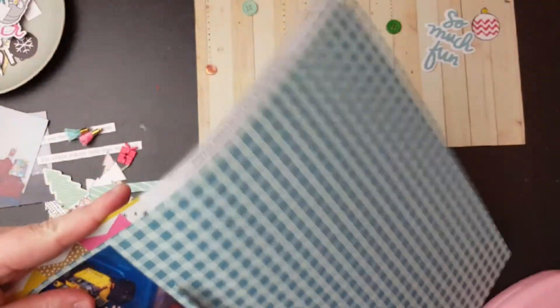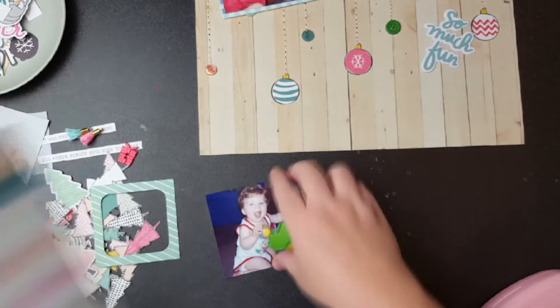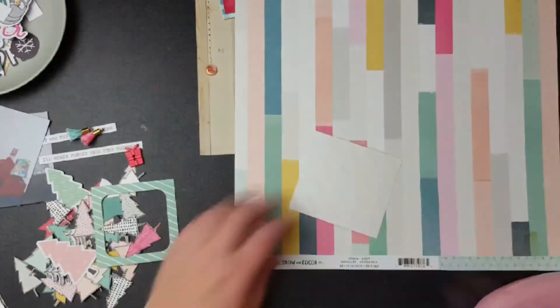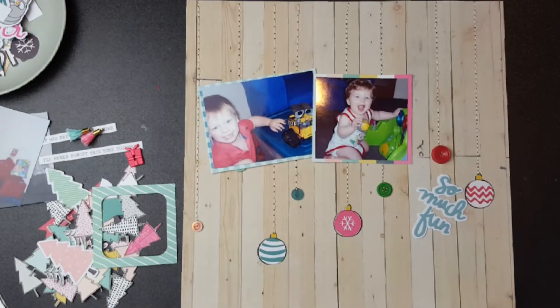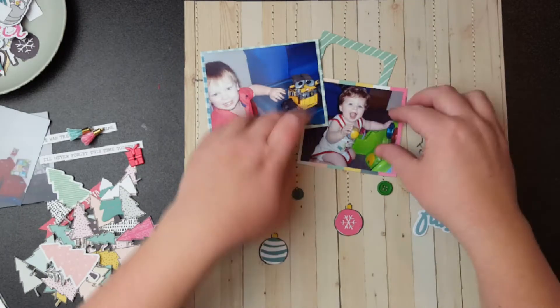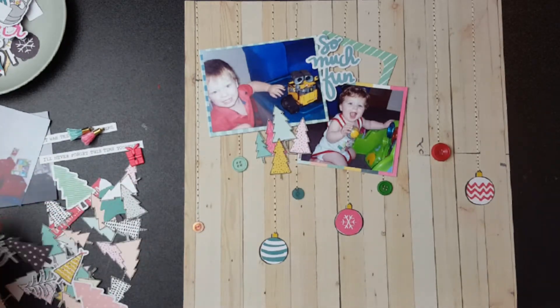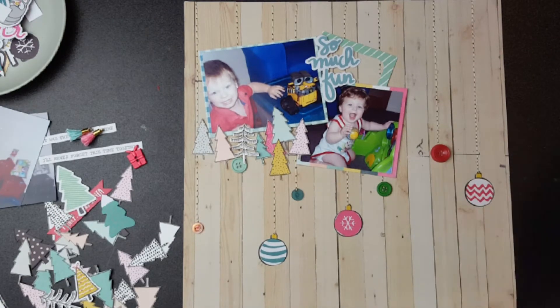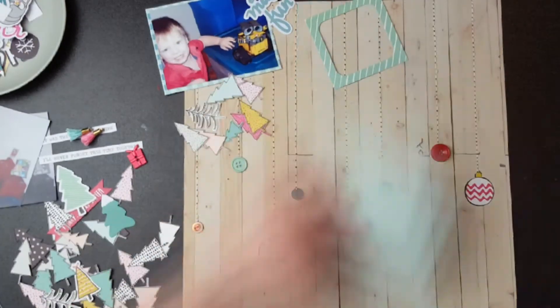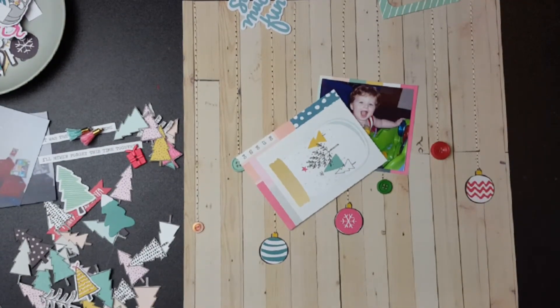Using some more of that paper from the Snow and Cocoa line, cutting it for photo backing. It was a cut-apart sheet on the back, so I checked where I was gluing because I wanted to use some of those cut-aparts. Others I skipped — like the mason jar snow globe one, because it doesn't really snow where we are. Both photos are backed on Snow and Cocoa paper and tie in with the pink, yellow, and mint color scheme.